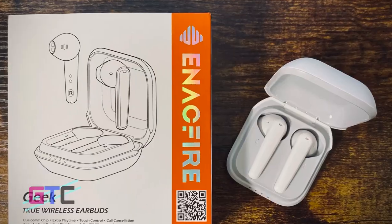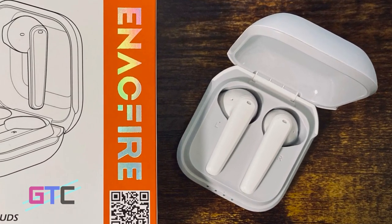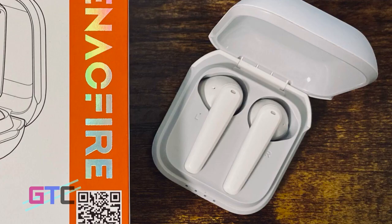And who really wants that? IPX8 waterproofing makes your sweaty workouts a breeze when it comes to listening to these earbuds. The performance is fantastic, but how long do they last? Quite a while, actually — six hours on a single charge, along with a 30-hour charge pack and a USB-C design that makes recharging much faster.